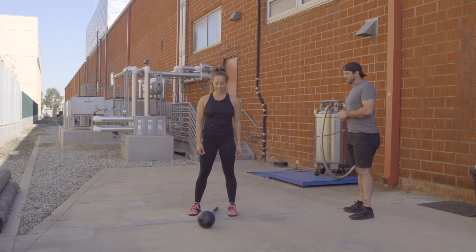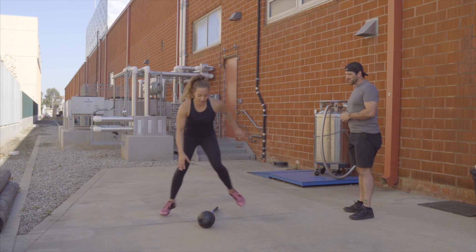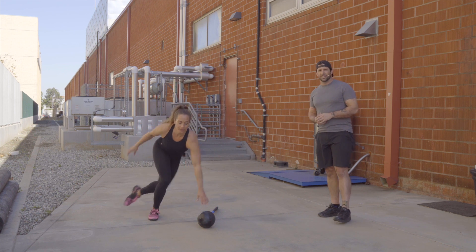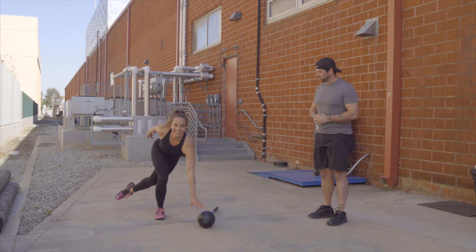Great cardio move. Brittany's going to jump across and touch the head of that hammer. She's getting a lot of glute and core action, and of course, some heart rate challenge from all that explosive leg work.